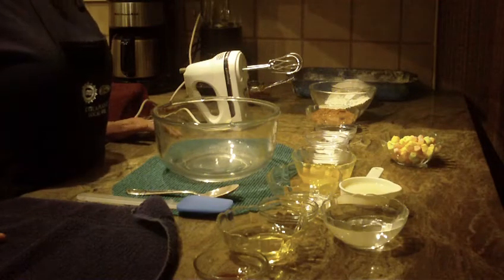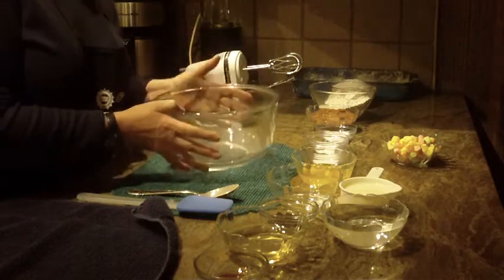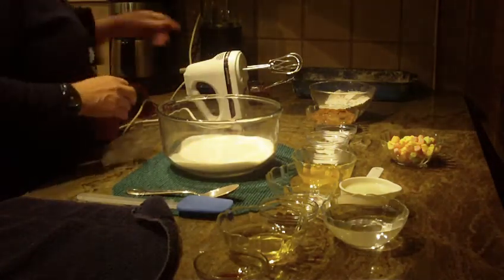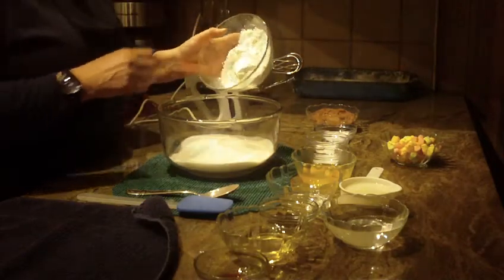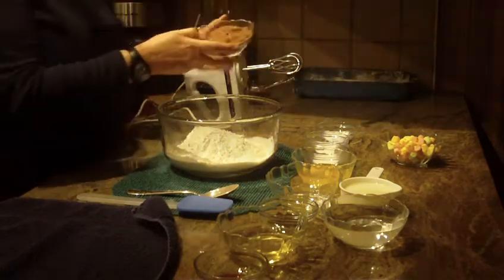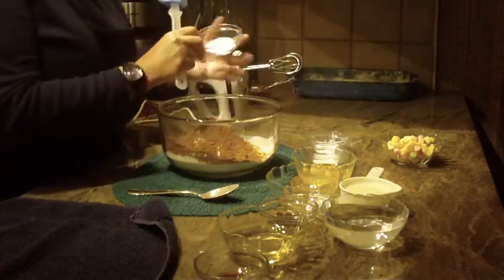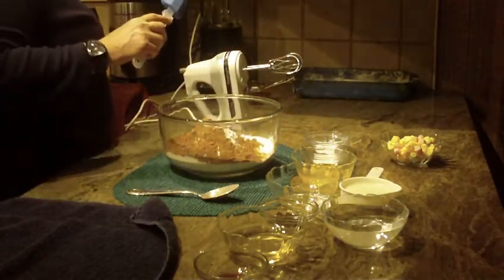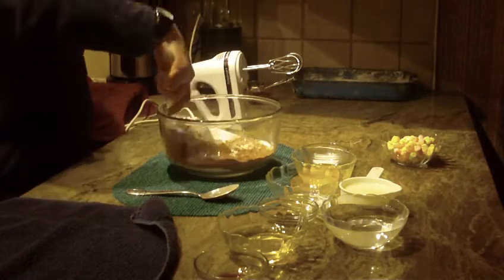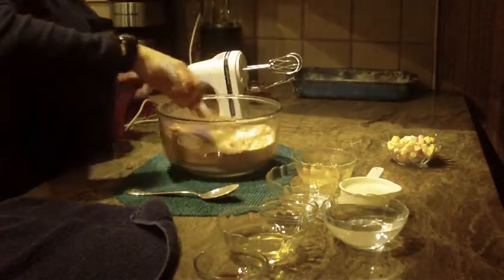We're going to make dark chocolate black magic cake, so let's get started. First you're going to need a bowl. We're going to start off by using two cups of granulated sugar, one and three-quarter cups of all-purpose flour, three-quarters of a cup of baking cocoa, two teaspoons of baking soda, one teaspoon of baking powder, and one teaspoon of salt.